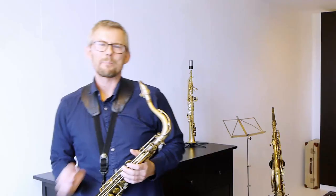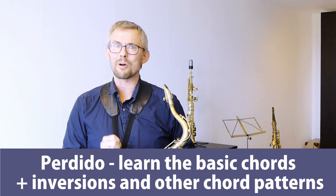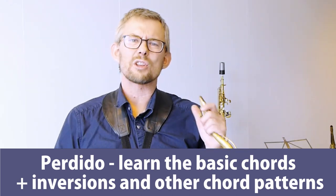You can take as many turns and twists as you like, but make sure that you can hear the beautiful melody all the time. Perdido — learn the chords plus chord inversions and some other chord patterns. This part is so very important — just get those chords under your fingers. I'll do some small samples of chord patterns you really should run through and get under your fingers.